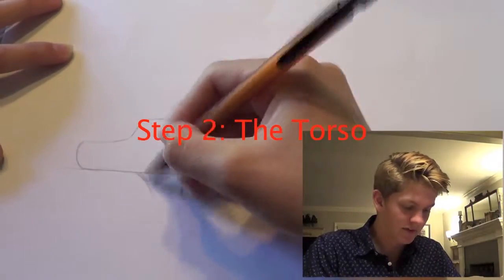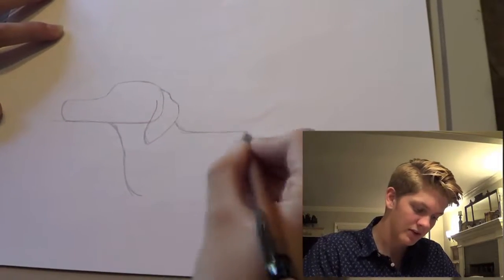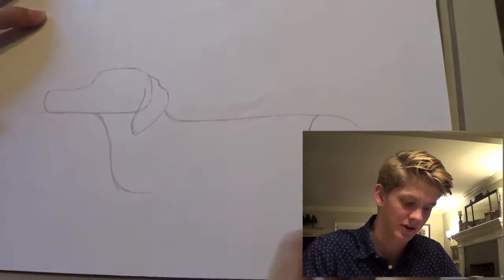After you've done that, continue on to the second step, which is the torso. It should be very long and roughly the shape of a hot dog, due to the fact that we are drawing a wiener dog.